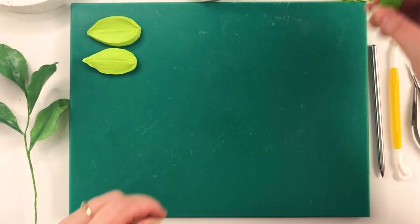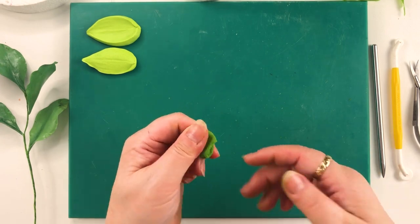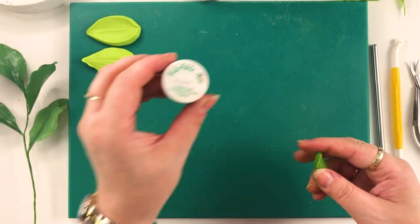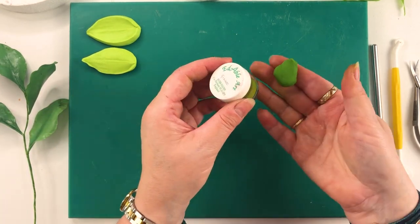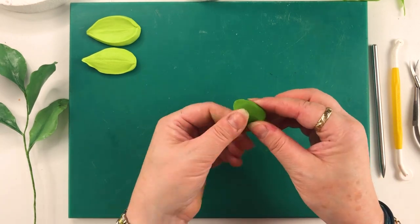So what we're going to do is start with our flower paste. I've already colored my green and I've used Ginkgo by Edible Art. It's a powder color and I've just sprinkled the powder in there to make my lovely green that I've got here.